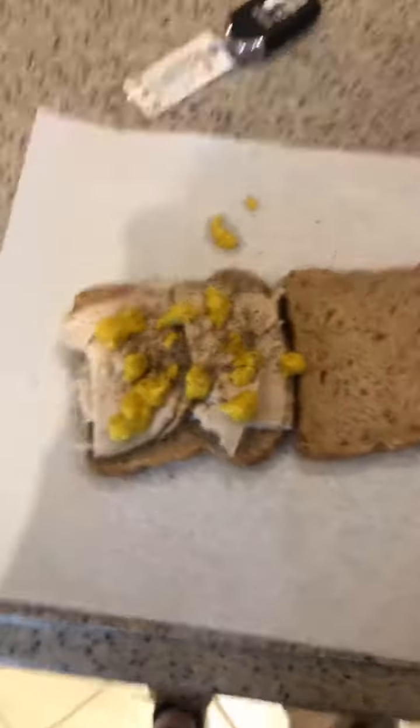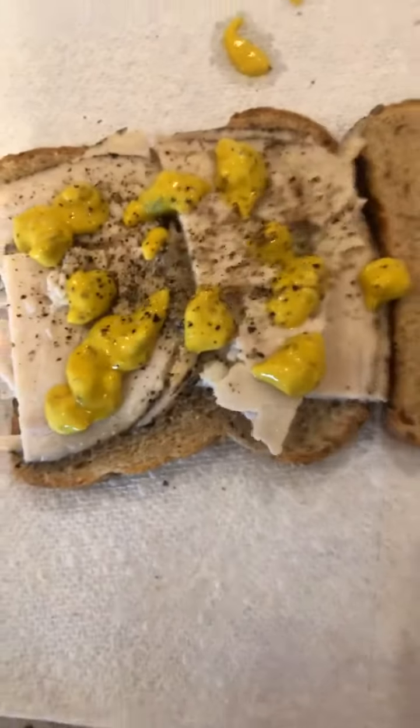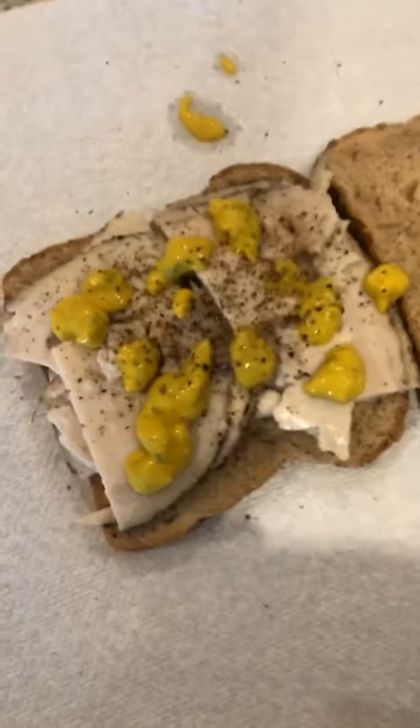This is multi-grain bread, totally healthy. I have some cold cuts — Boar's Head turkey with jalapeno mustard, which is really good. And I'm doing my eggs.